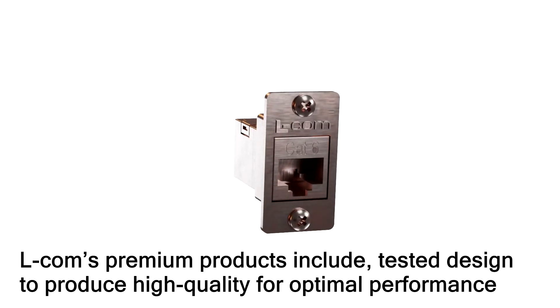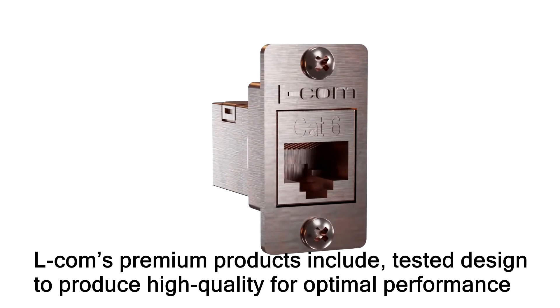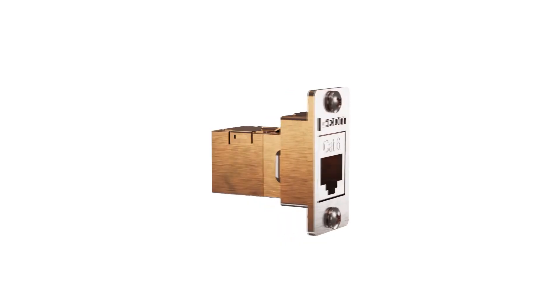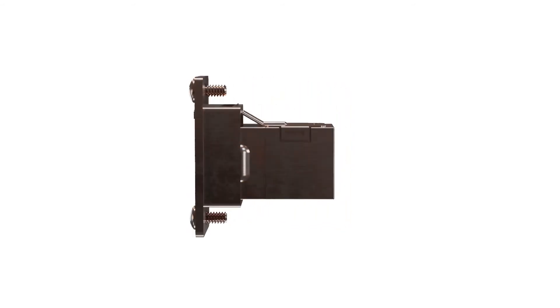LCOM's premium products include tested design to produce high quality for optimal performance. LCOM's fully stamped 360-degree shielding protects against EMI and RFI interference. This eliminates crosstalk and packet loss for maximum data delivery, especially on long runs or industrial environments.